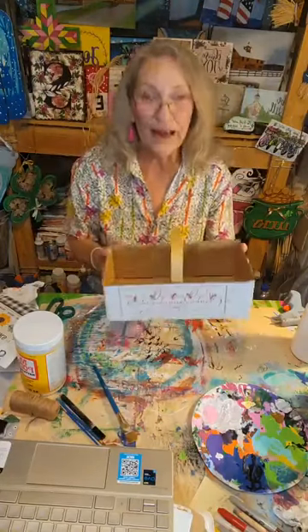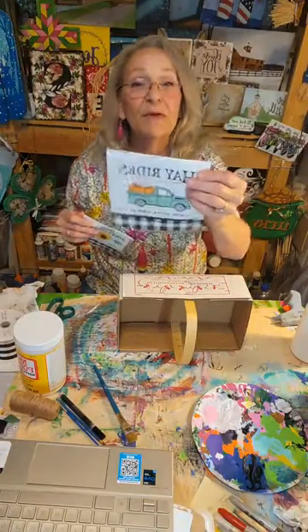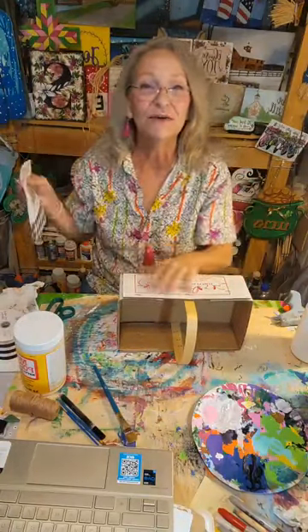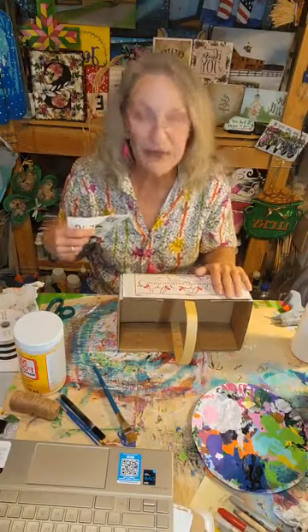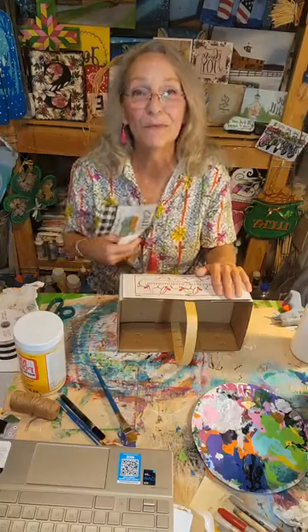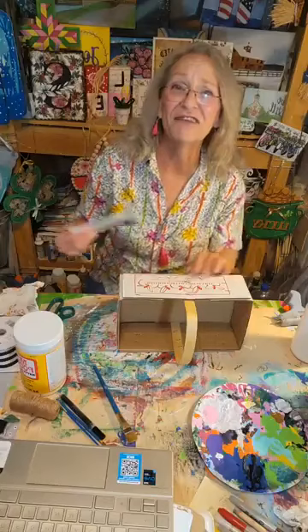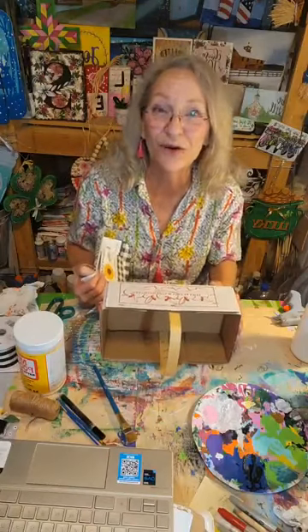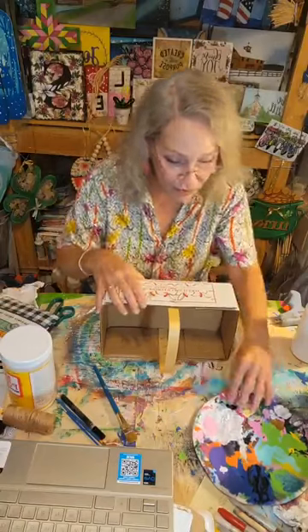What I'm gonna do with this little basket is I've got these adorable napkins. I thought I'd mod podge these onto this little basket and then just dress it up a little bit with some jute twine and some ribbons and we'll just see how it turns out. I think it's gonna turn out really cute and I'm kind of excited about getting started.